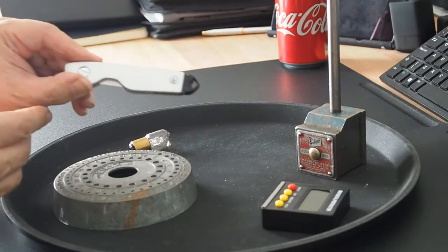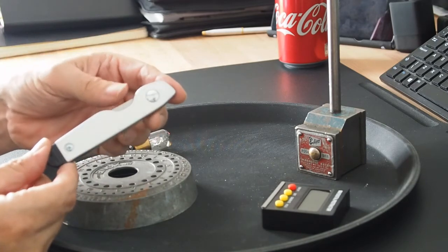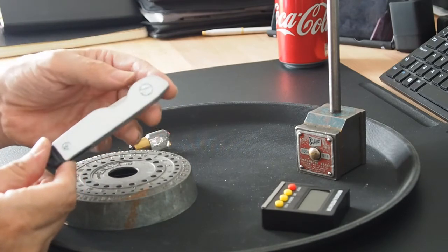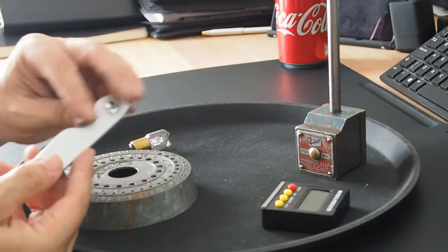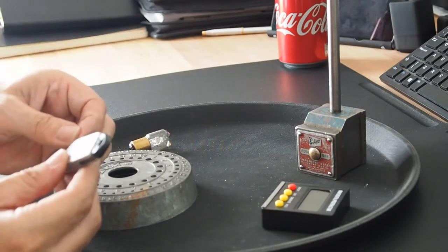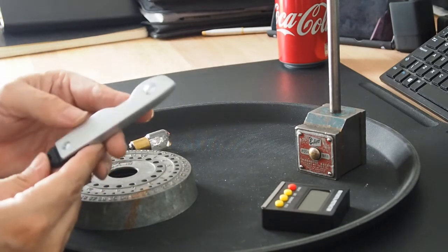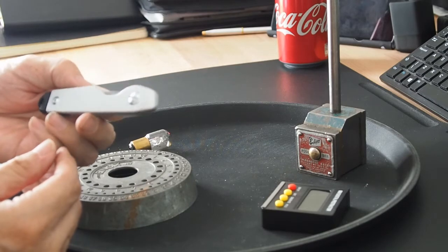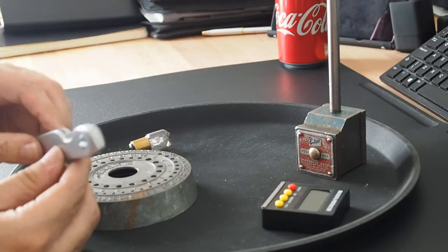I saw this knife on Rob from Zanadu's channel in a video he put out this week. Rob told me what brand it was — he said he'd had it for 20 odd years — and I managed to track one down. Hopefully this will last me another 20 years. It seems pretty good.